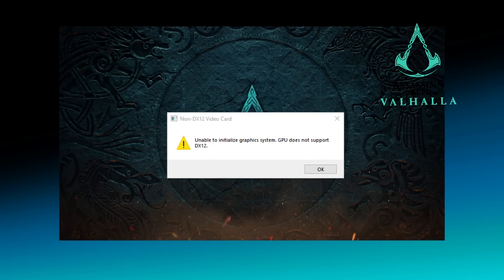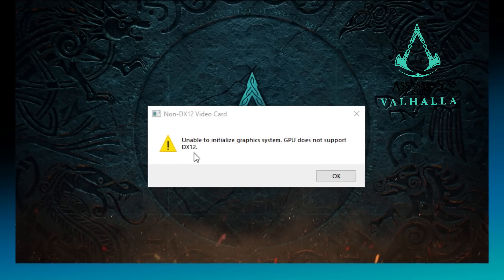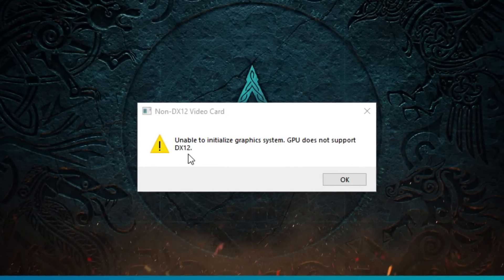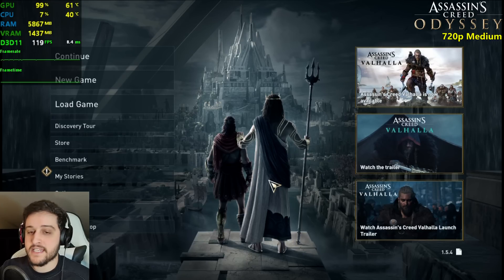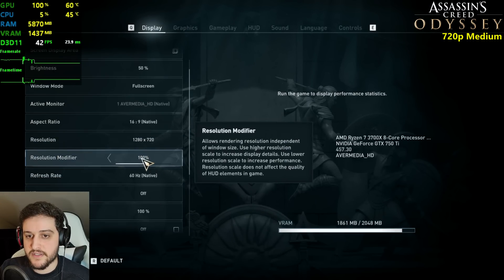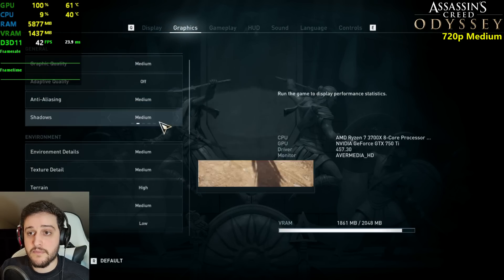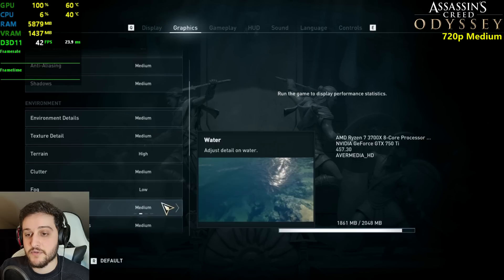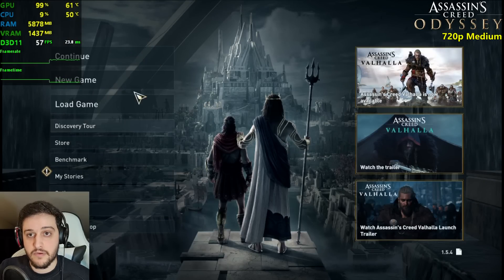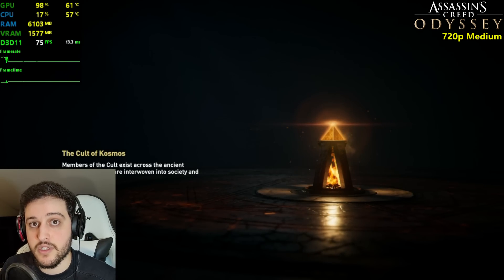Assassin's Creed Valhalla doesn't work, because this GPU does not support DirectX 12 natively, only through the drivers. So we'll have to settle for good old Assassin's Creed Odyssey. We're going over the settings: 720p, 100% resolution scale, 100% FOV, and we're actually playing with the medium settings.